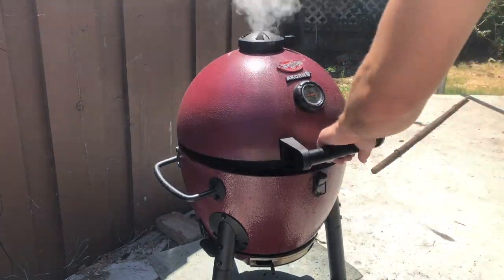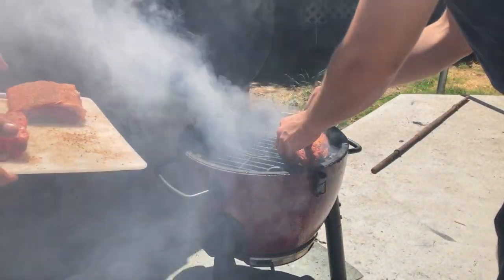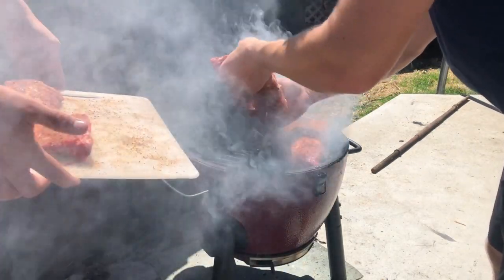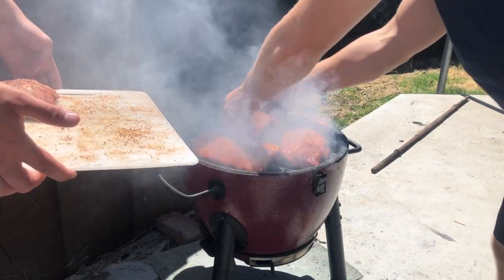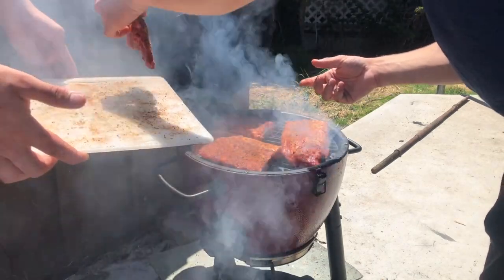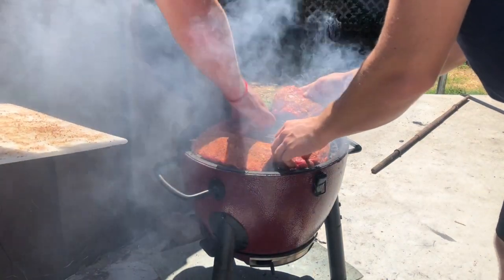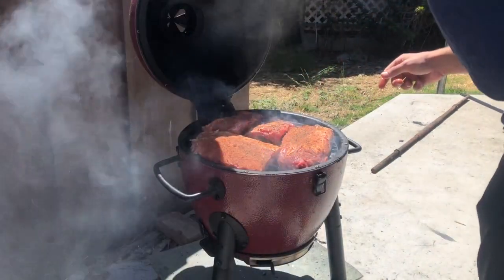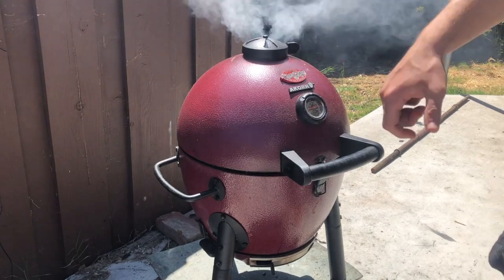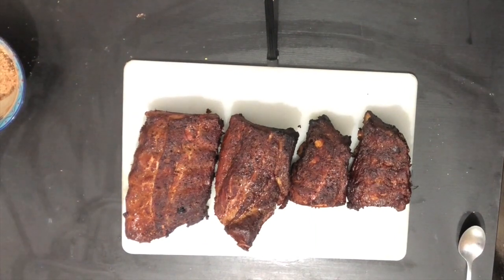We're getting a ton of smoke and our temperature is close to where we want it, so we're going to throw the ribs on. The first part of this cook is about getting smoke on the meat — we want to reach an internal temperature of about 165°F before wrapping in foil. One of the big mistakes with ribs is trying to cook them all the way through on the grill. At a lower temp you want to give them time in foil for the fat and connective tissue to break down, getting the internal temp up to about 202°F, similar to brisket.